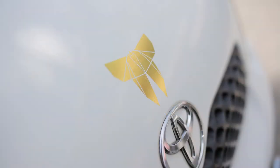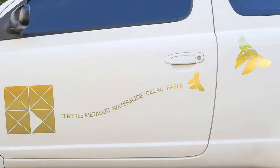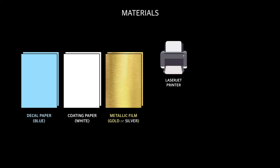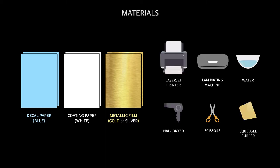This is also a perfect way to promote your business by applying company logos or phrases in gold. Otherwise, you can have other cool designs on your cars to impress your friends. All you need is the papers, printer, laminating machine, dryer, scissors and squeegee rubber.